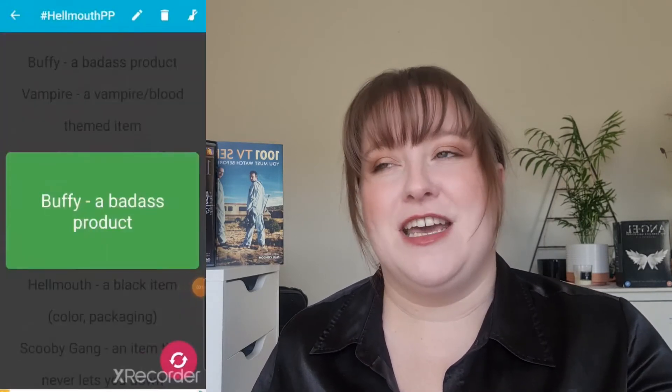The first prompt I pulled is "Buffy: a badass product." Having just re-watched season one, Buffy when being particularly badass ties up her hair. I have my hair in a claw clip — shout out to the 90s. When I tie up my hair it's often because it's a bit greasy, so I need dry shampoo. This is a bit of a stretch, but the Batiste XXL Volume dry shampoo — this is hardcore, not your ordinary dry shampoo. My goal is to finish it; it's about half gone now.